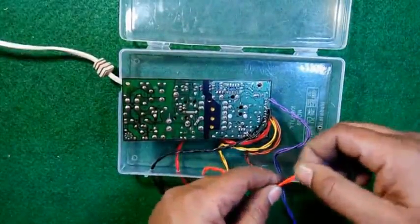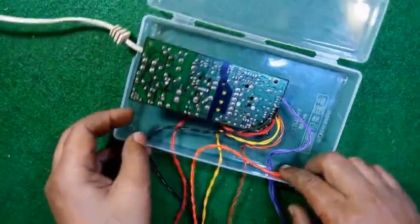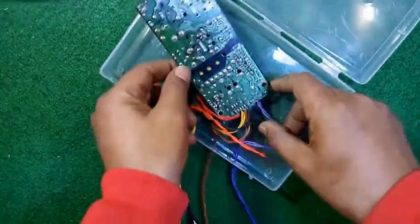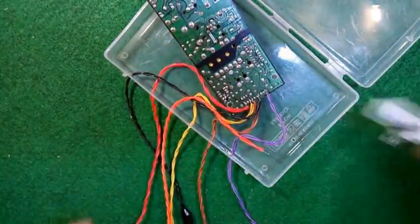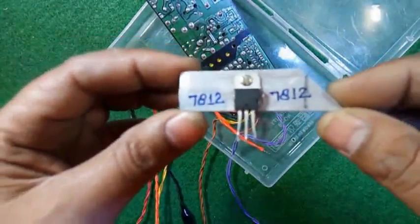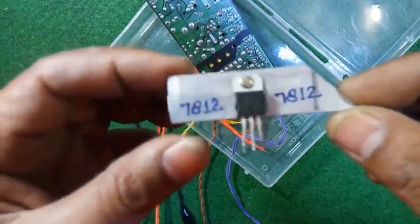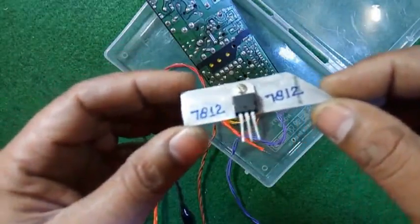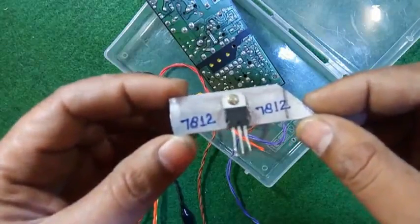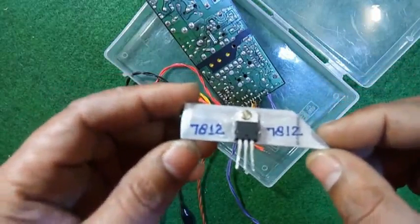After connecting all these wires, this orange wire I have kept separate because at present time we are not getting 12V. So for 12V we have to do one thing. This is a 7812 IC — basically it's a voltage regulator. Some people call it a MOSFET and some call it a transistor, but basically it's a voltage regulator 7812.